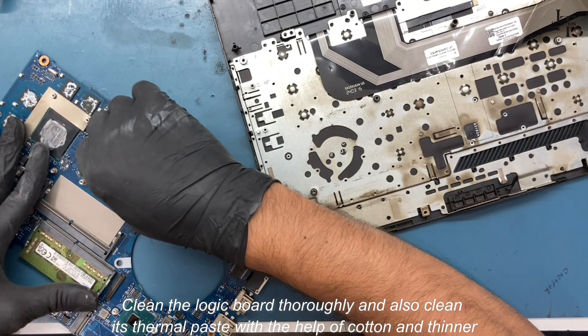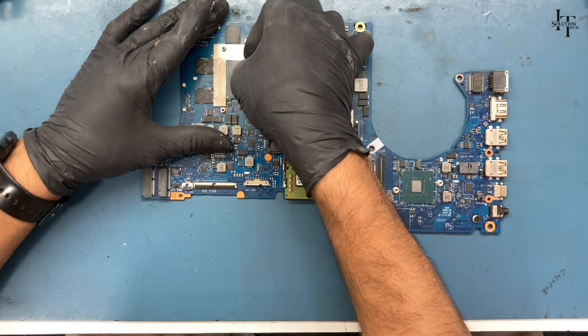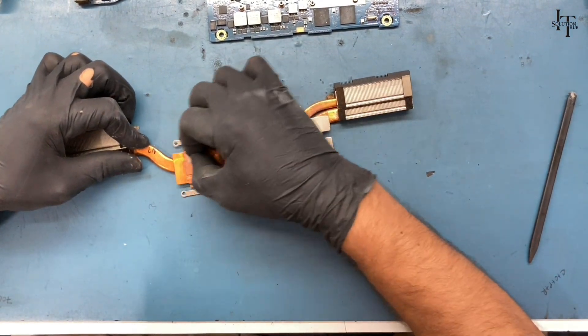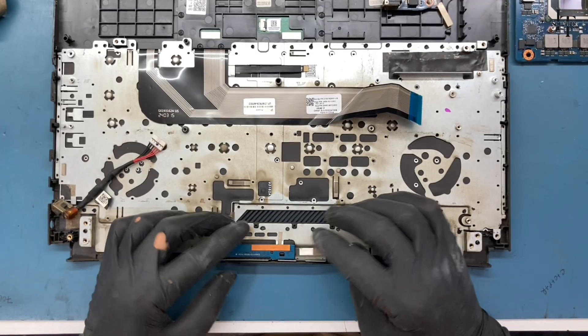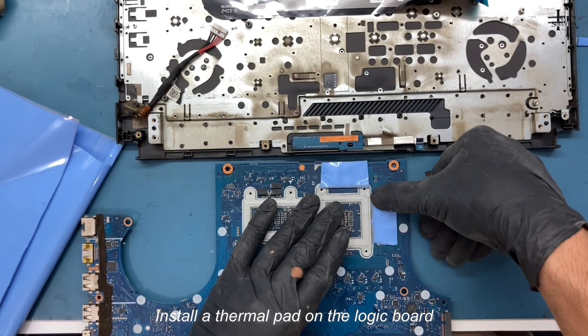Clean the logic board thoroughly and also clean its thermal paste with the help of cotton and thinner. Clean the heat sink as well. Install a thermal pad on the logic board.